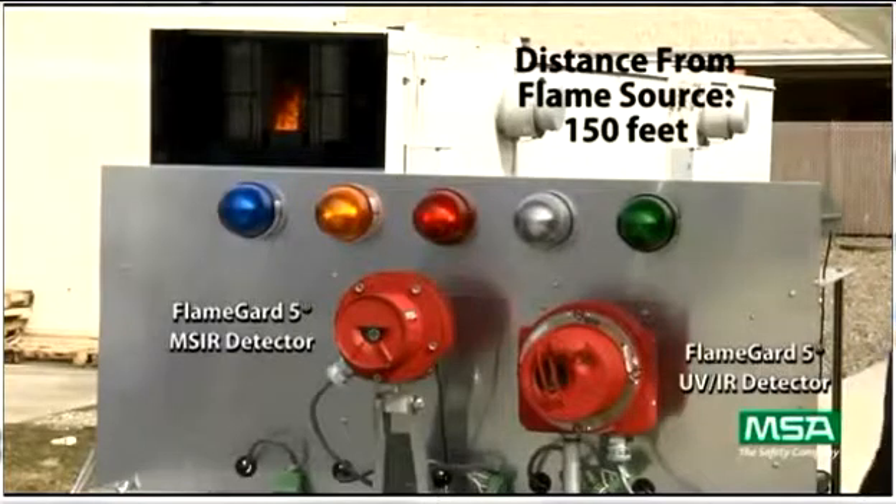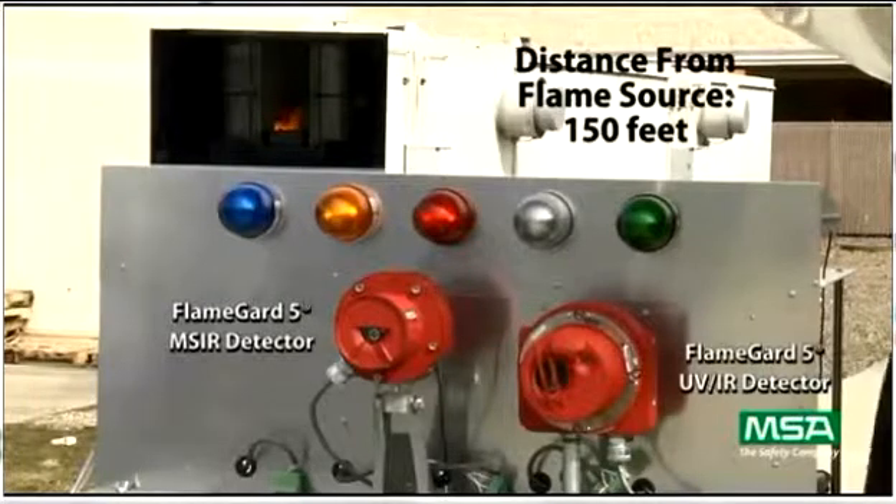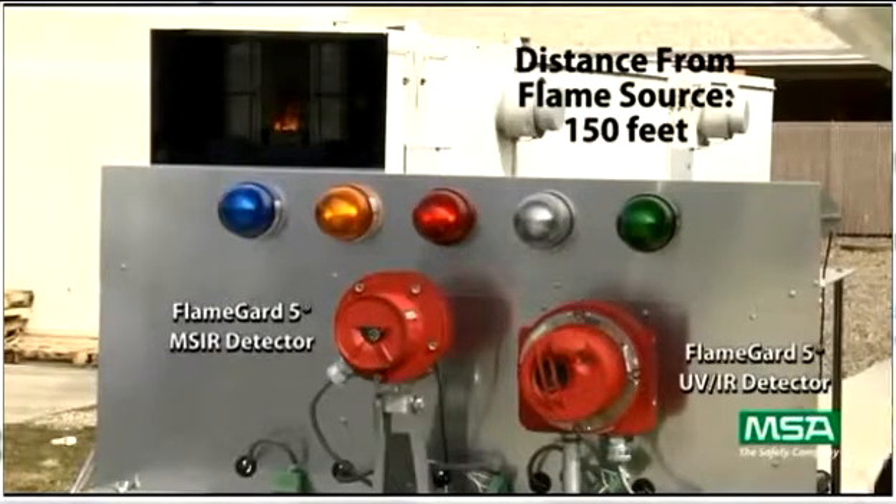Notice how long the MSIR sees the fire and how small of a fire it is capable of seeing. This is a testament to the neural network technology and the four infrared sensors employed by the FlameGuard 5 MSIR detector.